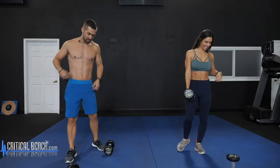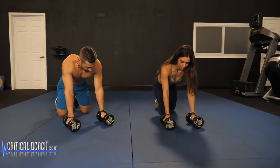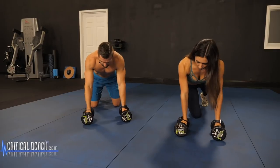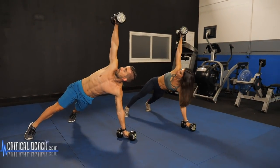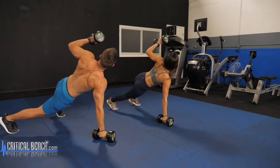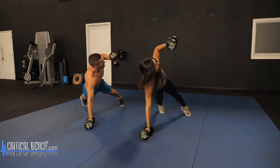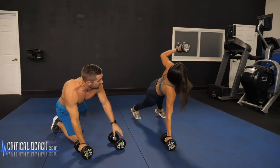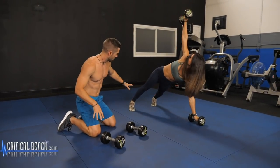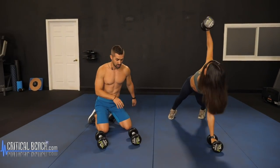Helicopters are next. Grab both dumbbells and get into a pushup position — a neutral pushup with palms facing in. Wide stance with the feet, and then pivot and extend that arm up, slowly lower it down, switch sides, up and down. It's okay if you shift your lower body a little bit to help stabilize, but you want to get a good rotation through that mid back and midsection. If you're feeling unstable, go a little wider with the feet or lighten up the resistance to get that good range of motion.